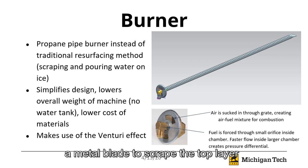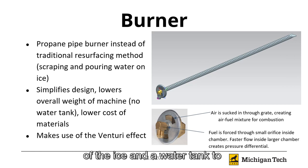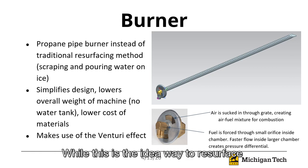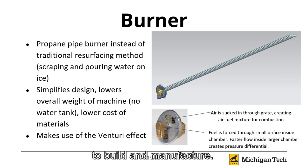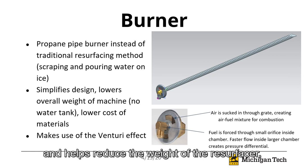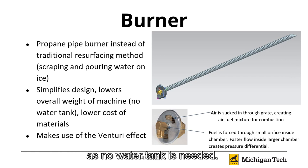Most ice resurfacers utilize a metal blade to scrape the top layer of the ice and a water tank to spread hot water over the surface of the ice. While this is the ideal way to resurface a rink, this can be a difficult design to build and manufacture. After doing some online research, we found that it was possible to smooth out a rink simply by heating up the ice on top to melt it and allowing it to cool again. Our team decided to utilize a propane pipe burner, similar to those found on grills. This greatly simplifies the design and helps reduce the weight of the resurfacer, as no water tank is needed.